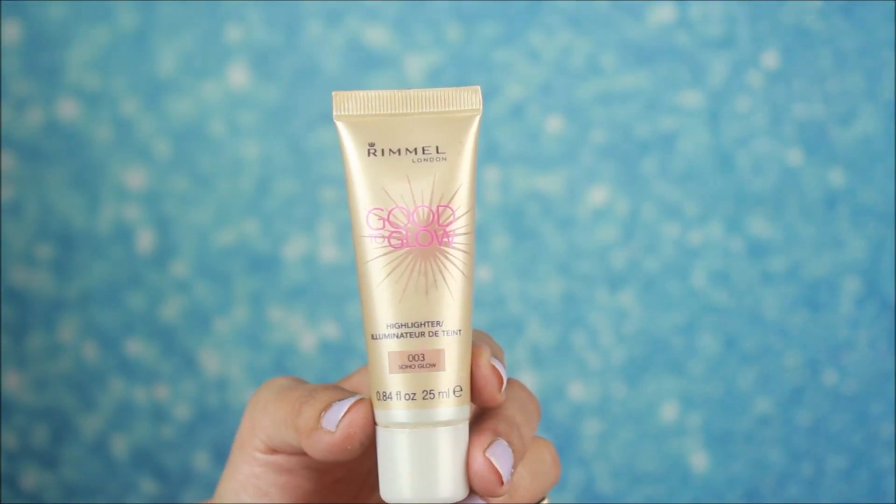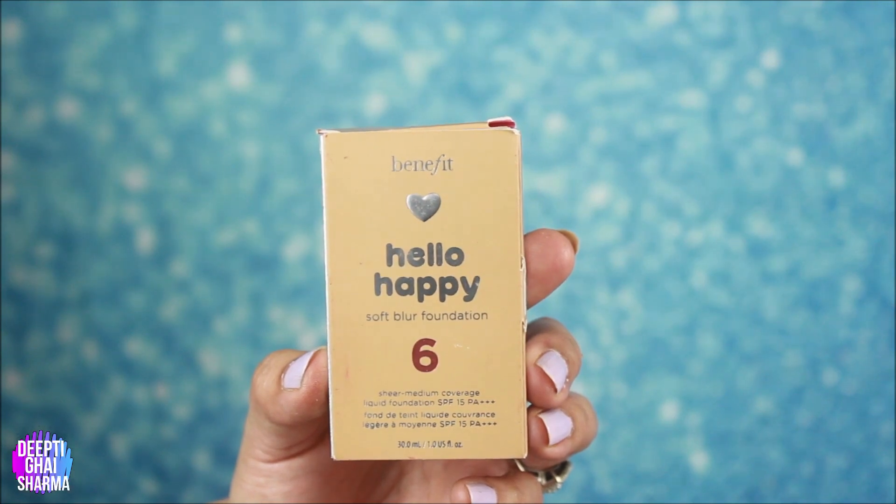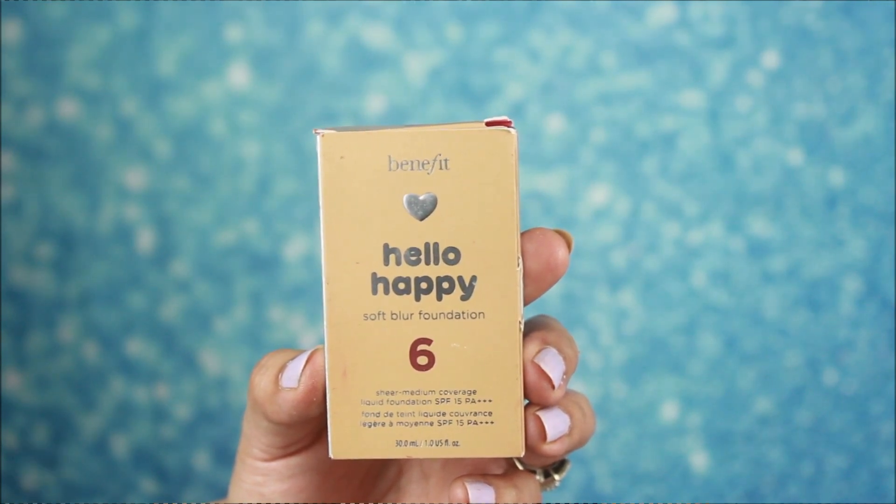I am using Rimmel liquid illuminator. The base is very light but it gives a healthy glow to the face. You can use a liquid illuminator — you can also mix it with your foundation. I will apply it well on my face.